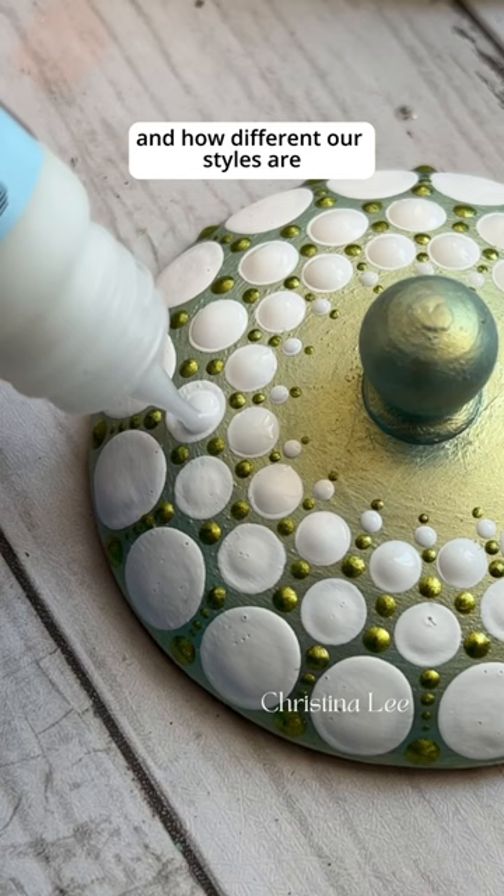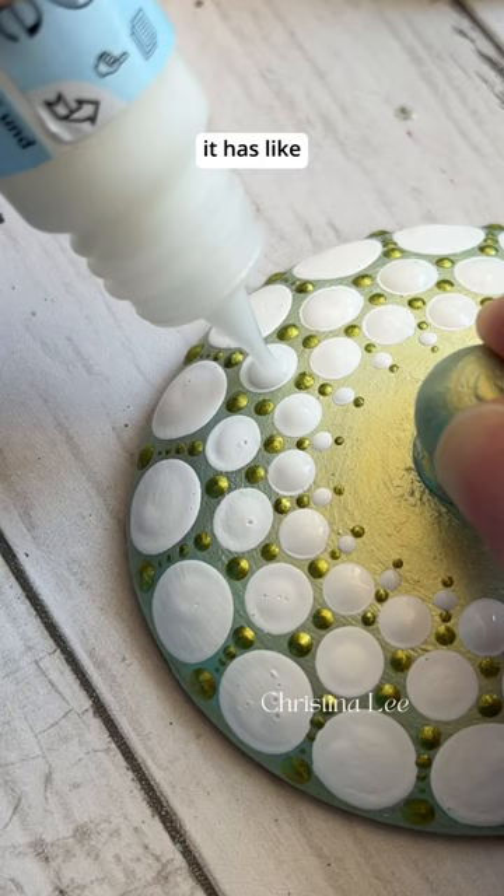I really love the contrast of the white on the green paint. It has like a sophistication and a simplicity to it at the same time. The effects kind of make it look like pearls, and I think it turned out really cool.